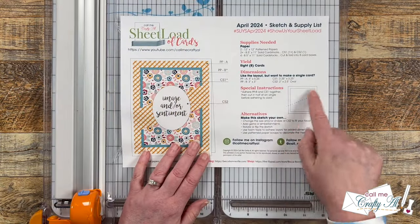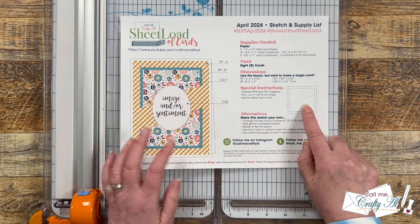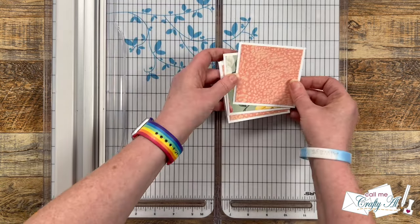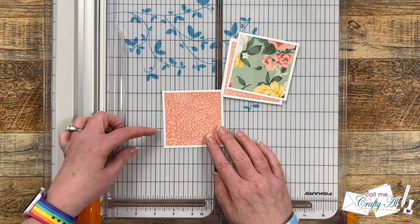Now that those are adhered together, it's time to cut them at the diagonal. I do have some special instructions on the printable, but I wanted to show you a few different ways to do it.